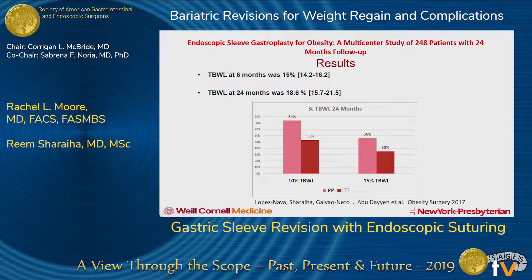This is showing results from a multi-center trial with 248 patients. The take-home is that weight loss is better at six months than at twelve months.